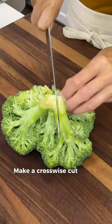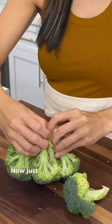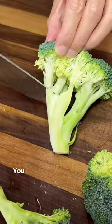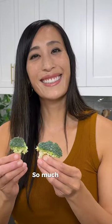Make a crosswise cut down the stalk of the broccoli, but don't cut all the way through. Now just pull the stems apart until you get smaller florets. You can use a knife to cut it into smaller pieces. So much easier!